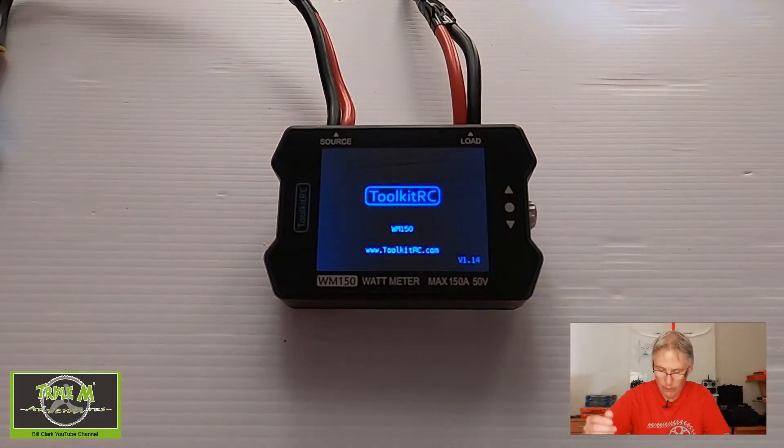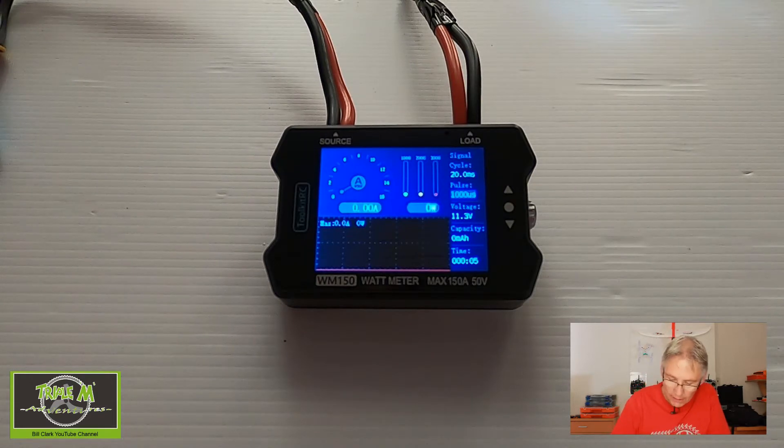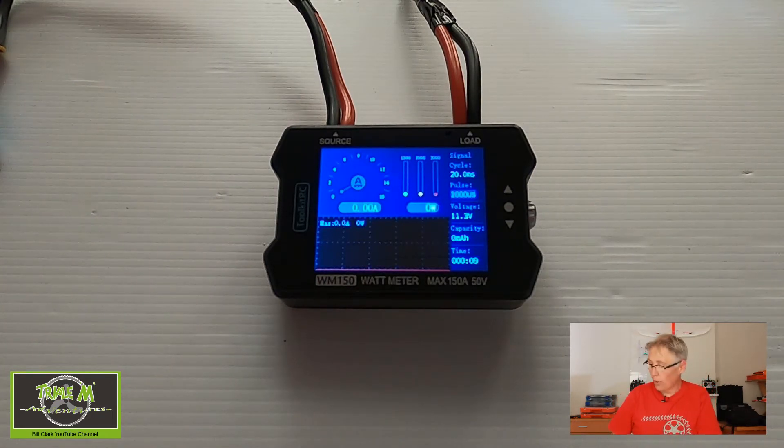So let's switch over to the unit and I'll show you it in operation. I have strapped one of my smaller planes to my desk to test this, but I would suggest you normally do this outside. It's got a rather nice screen — I'm hoping you can see this on camera. I've plugged it up to the airplane and I'm going to arm it now.